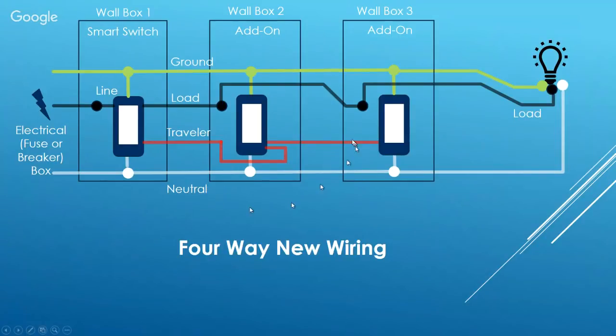For a four-way switch, it's basically the same thing — you're just adding a second add-on switch, wired the same way as the first. The load wire is spliced in at the second box just the same. Review the video on installing three-way smart switches, as it covers everything you need. If you have five, six, seven, or eight switches controlling a single light, you just keep repeating the same pattern with additional add-on switches.